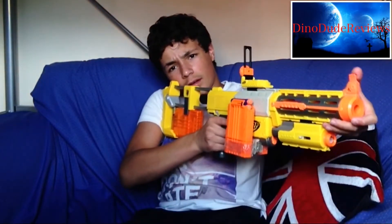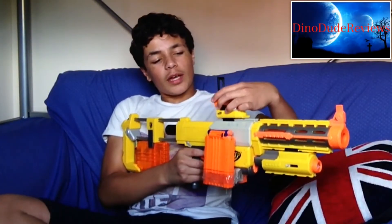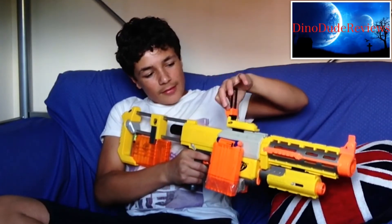The sight itself is quite nice because you can line it up with the adjustable stock on here and the barrel — you can look right through it. The sight is adjustable: if you twist this bit, you can slide it up and down, whatever you want to do with it.